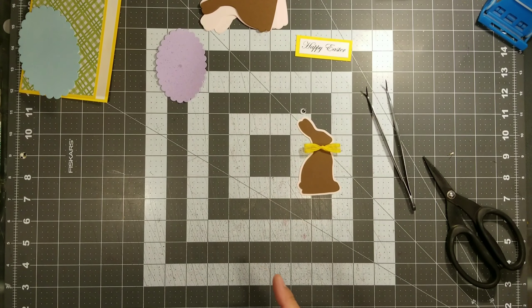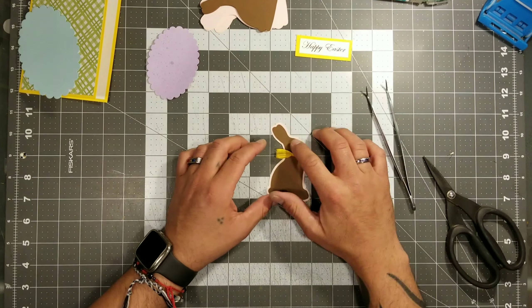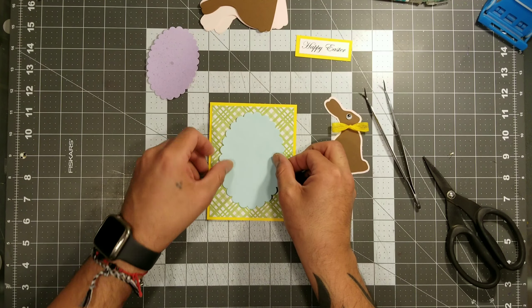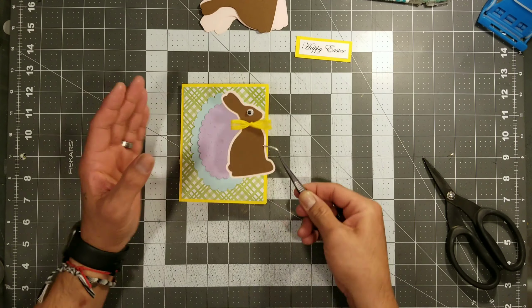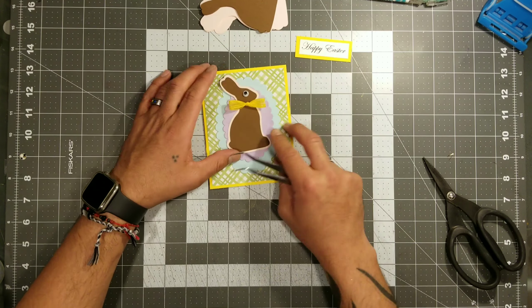Normally I use wet adhesive, but we like to change it up sometimes. I'm using a little bit of hot glue to put this little googly eye in, because I thought this little bunny needed a googly eye. Then comes the fun part — all we're going to do is start layering these scallop ovals. I'm really keeping this easy and simple. The reason I used those ovals is because it kind of reminded me of a little egg, with the bunny in front of the scalloped egg.